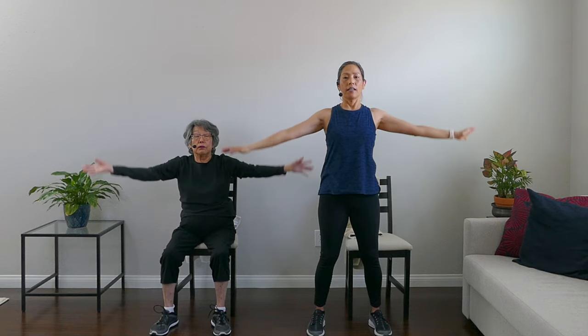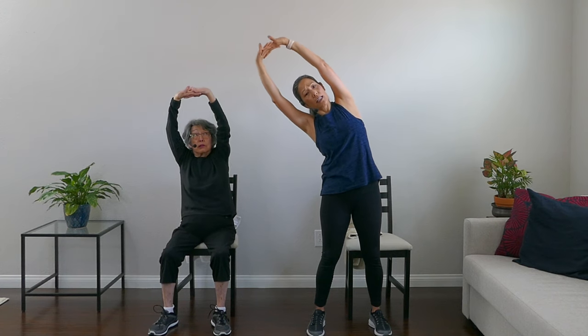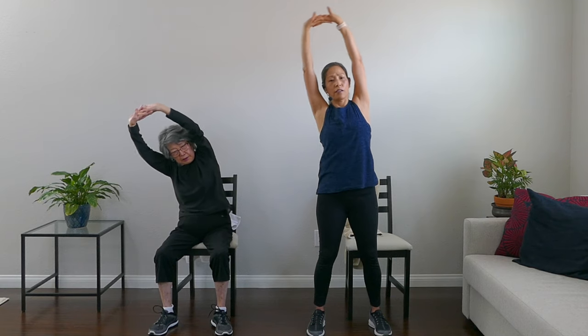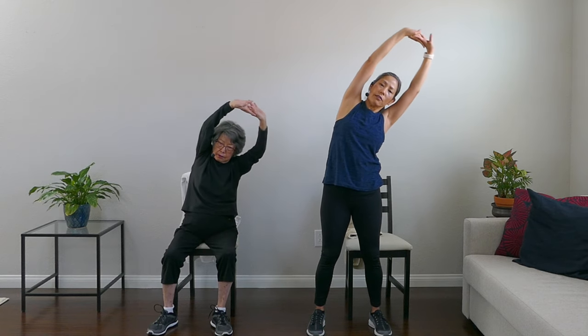We're going to finish with three inhale-exhales with a clap at the top. Ready? Inhale and exhale — clap at the top. Inhale and exhale. Then: inside-out hands and lean to one side, stretch, stretch, stretch — think tall — center, and other side, stretch, stretch, stretch, and center. Slowly come down. Very nice!